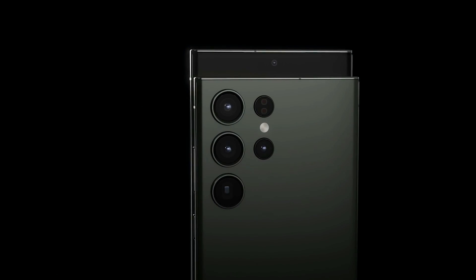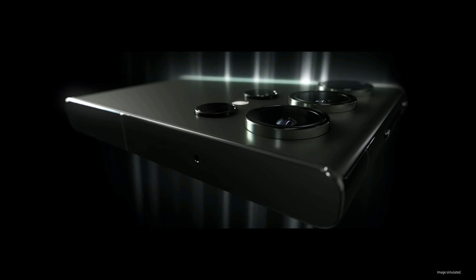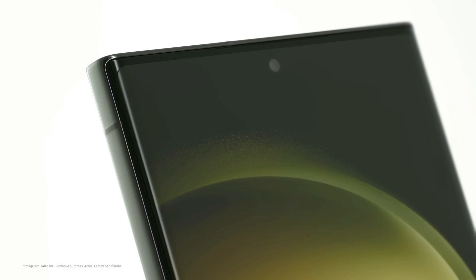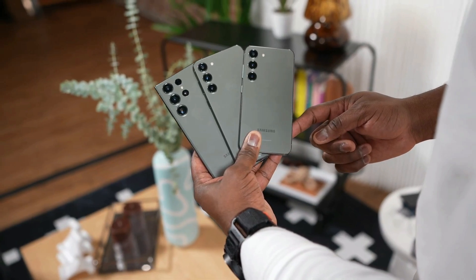Samsung has always been at the forefront of innovation, and their latest flagship, the Galaxy S25 Ultra 2024, is no exception. Let's get into the exciting details. First up, let's talk about the window to the digital world — the display.